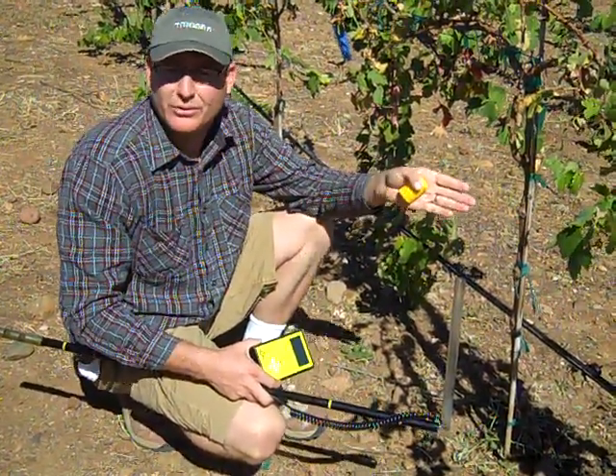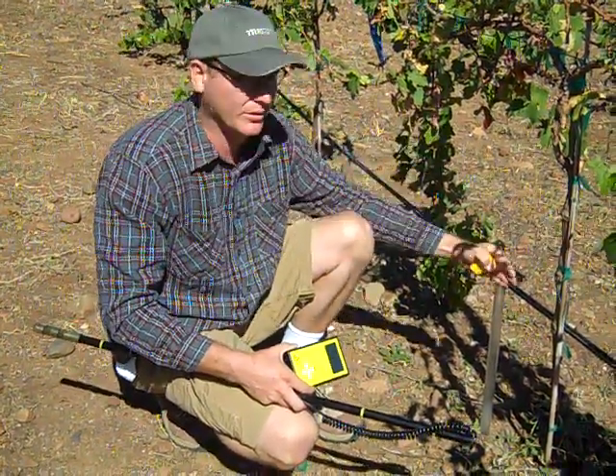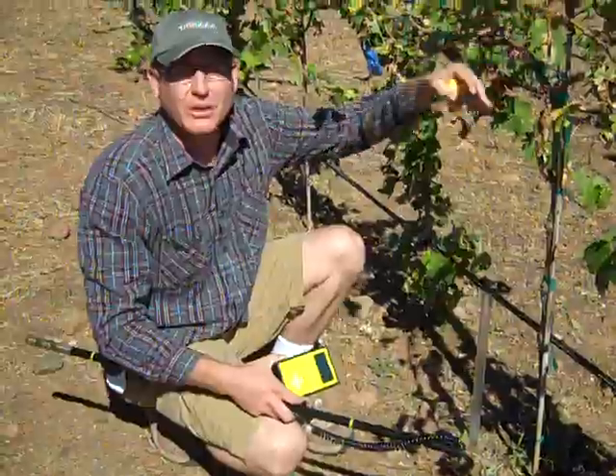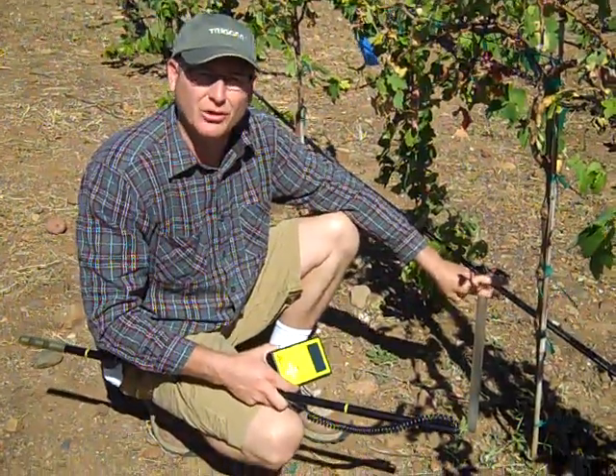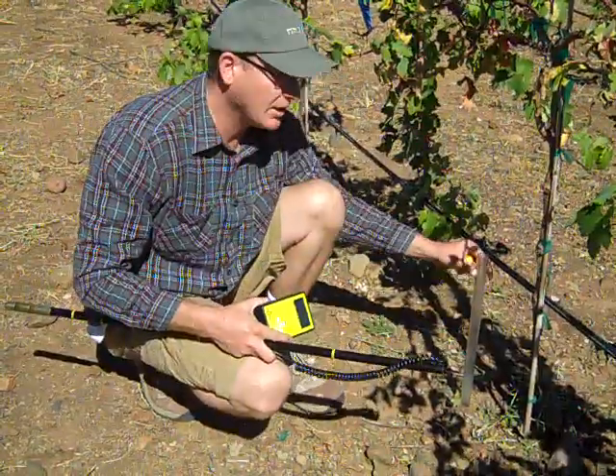The top one, number one, is closest to the mountains on the upper end of the vineyard. Two is in the middle. The third one is down at the end, closest towards the college.